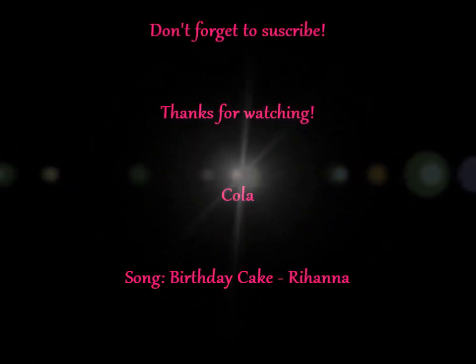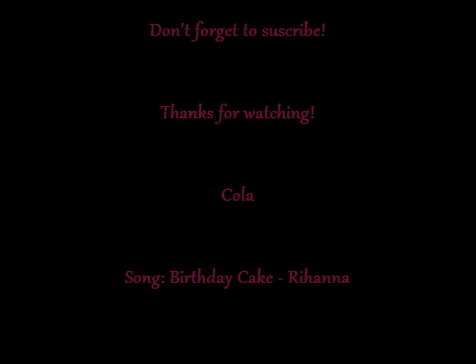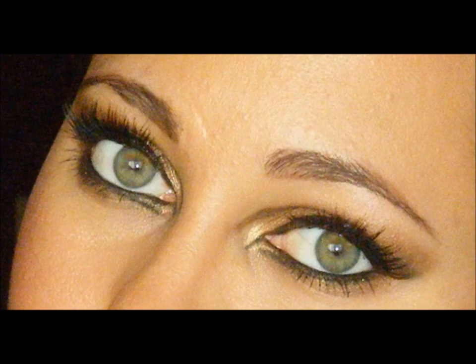And that's it — that's my final look for a Cleopatra Egyptian Goddess look for Halloween. I hope you enjoyed it and I'll see you in my next video. Bye!